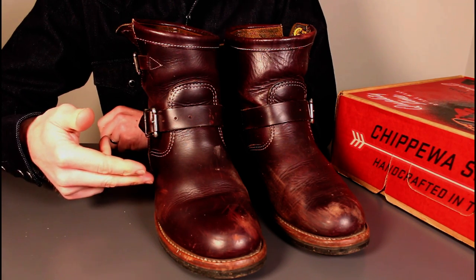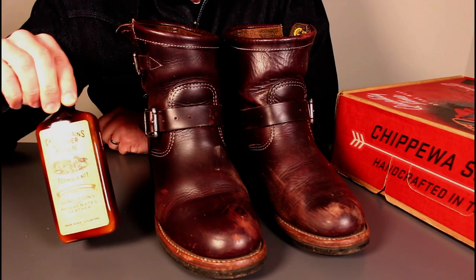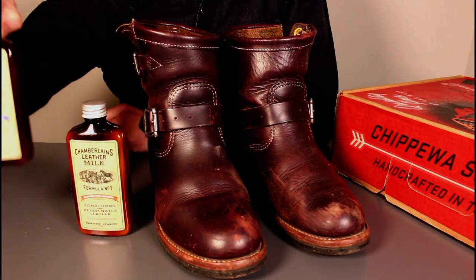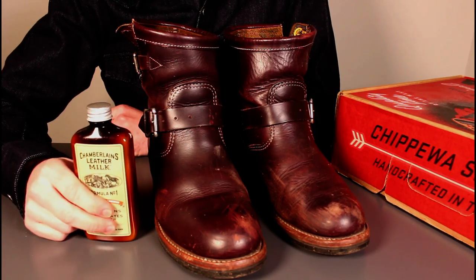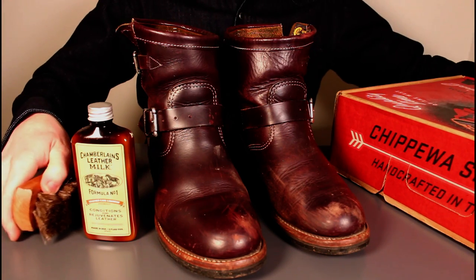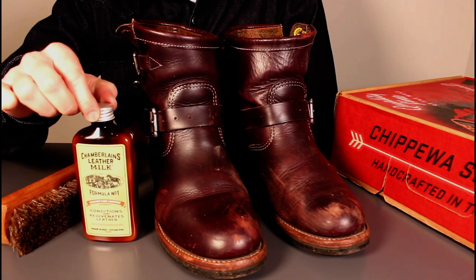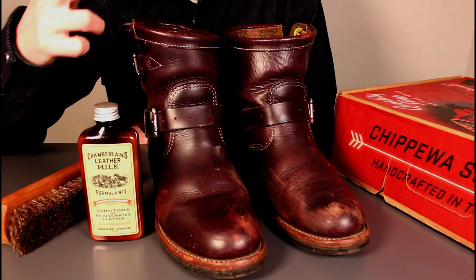We'll get some conditioner on these and smart them up a bit. I'll be using the Chamberlain's Formula No. 1. I do occasionally use the Formula 3 for waterproofing on some of my boots, but day to day the Formula 1 is absolutely fine. I've given these a little knock off with a brush already — a quick working over with a soft brush to knock off the main dirt, and going around the welt with a detail brush. We'll get some conditioner on these, get them looking a bit smarter, and come in with some close-ups so you can judge for yourselves how these have held up.